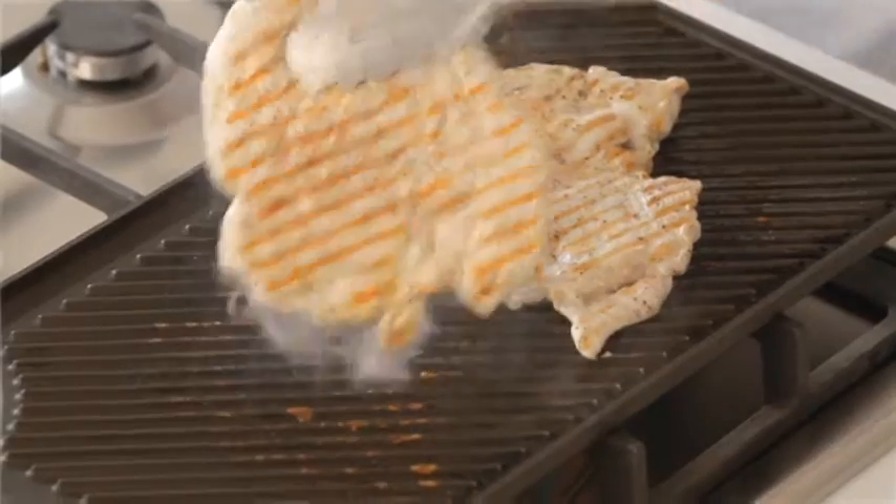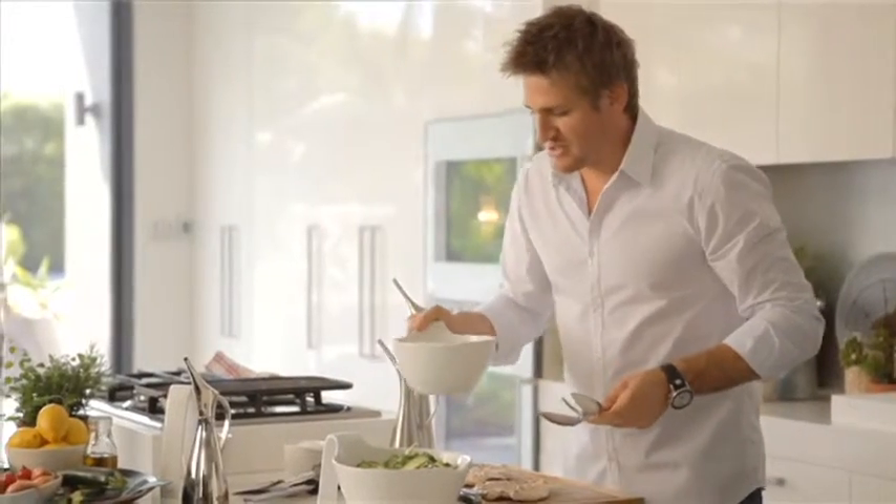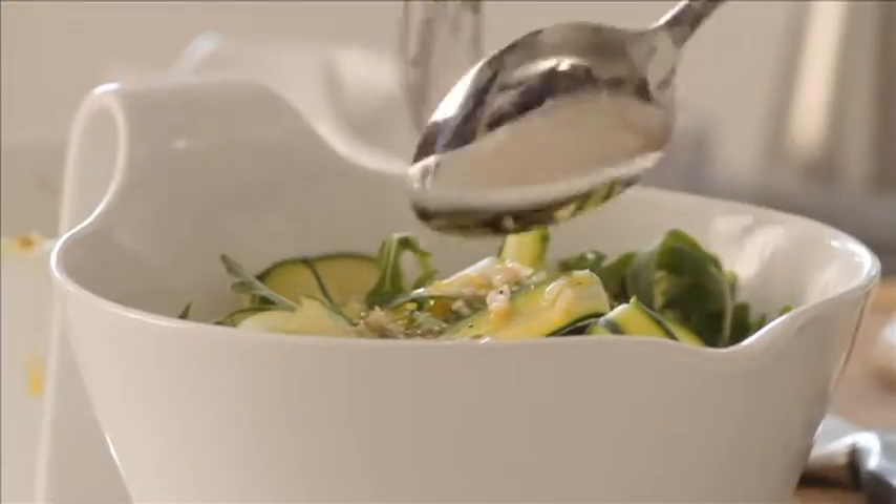Have a look at that - beautiful. Take the chicken breast off the heat and give it a couple of minutes to rest. It was only on for four minutes so it only needs one or two to rest before you cut it. Take the beautiful dressing you just made, give it a little stir, and pour about half of it over the salad. Give it a wee toss.